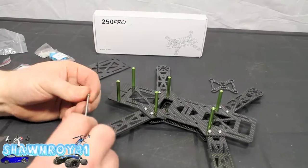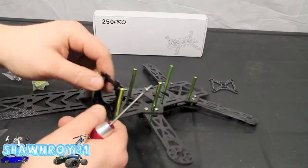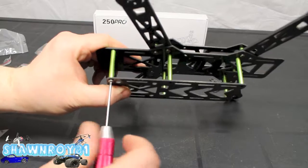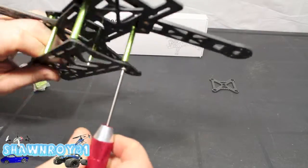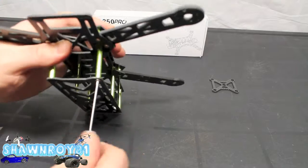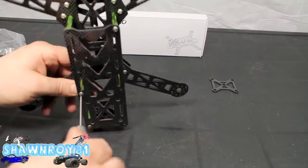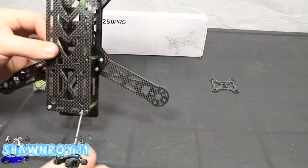Done with that side. Now we get the upper plate going on here. Make sure to put the camera portion in first because you're not going to be able to throw that in after you've got the screws in. There are six screws in total — one up front — and we'll finish that up off-camera.